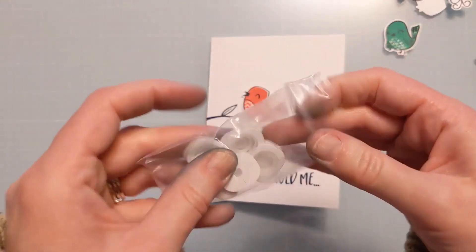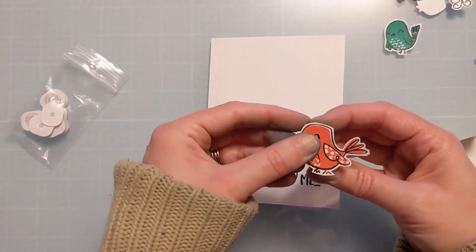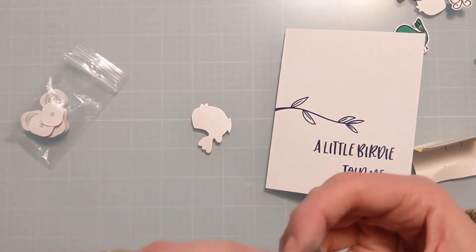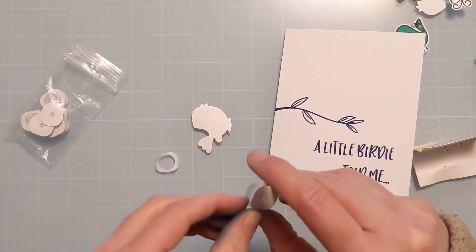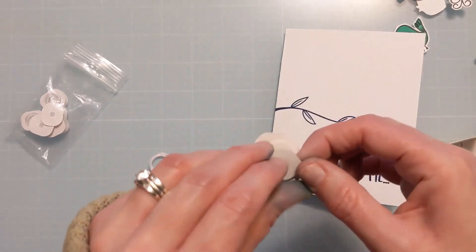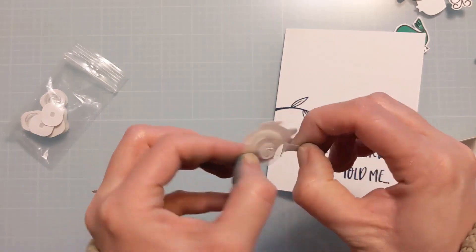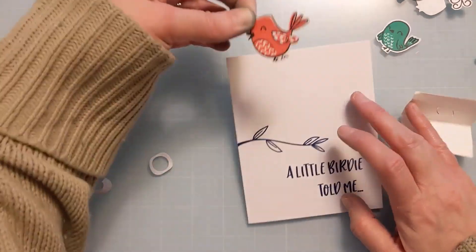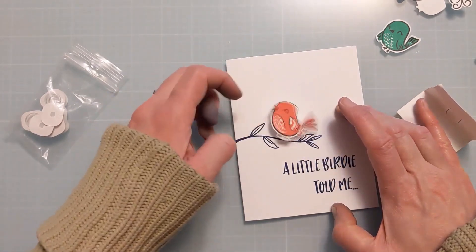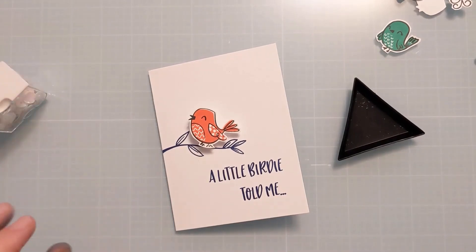From Tailored Expressions I have these little mini action wobbles — I call them wobblers. They're basically a little spring with a hard plastic side and a clear plastic side. I attach the hard plastic side to the critter, then remove the backing and attach it down so the bird sits right on top of the branch. This gives the card a fun little unexpected element — you can fling it around and it's a nice little surprise for the person who receives it.